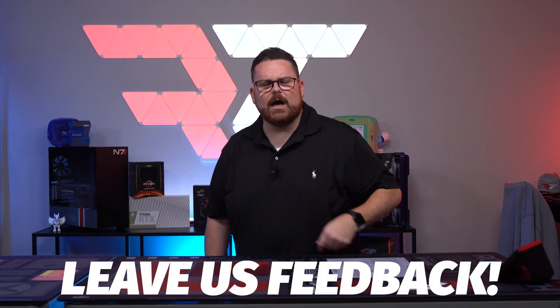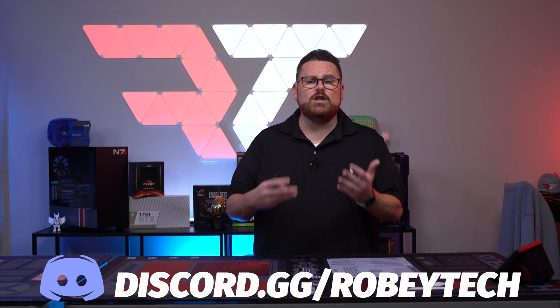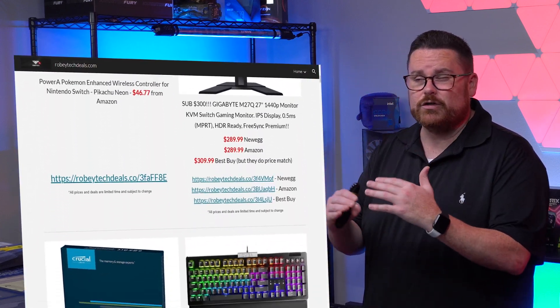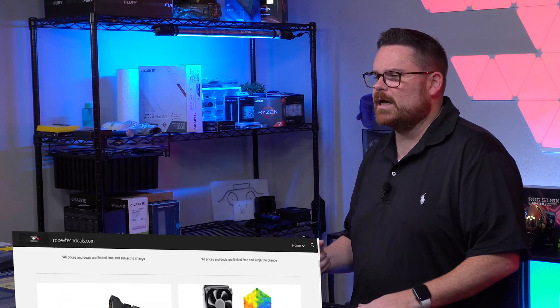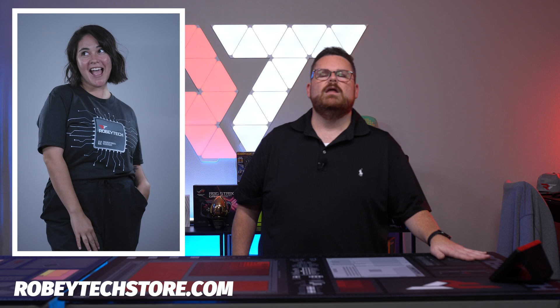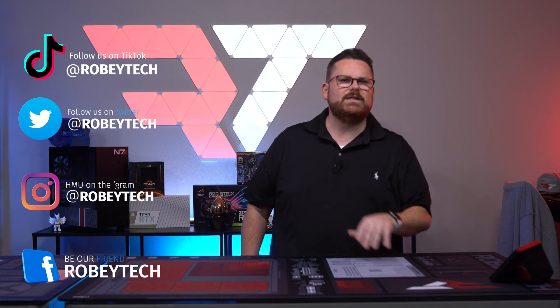What did you think? What's your favorite part about the Hyte Revolt 3? Were you considering this case? Do you even go to LAN parties? Let me know in the comments below. While you're down there, make sure you slap that subscribe button, whip that like button, and ring that notification bell so you get a notification every time we post a new video here on Robeytech. Also check out our amazing community over on Discord with thousands of people who love talking about tech and PC builds. If you're trying to find the best deals, check out robeytechdeals.com on Twitter at RobeytechDeals or on our website. And finally, check out our merch over at robeytechstore.com, including some super rad build mats coming in November. You can also follow us on all the socials — we're at Robeytech everywhere. We hope you enjoyed the video and we look forward to seeing you on the next one.